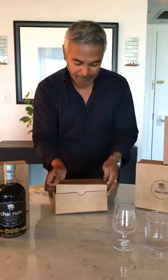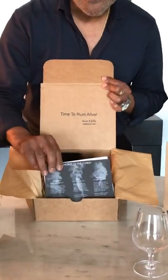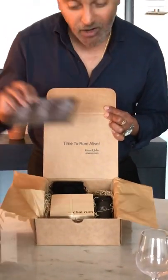The kit comes in this box, which is an eco-friendly package. Let me open the box and show you what's inside. Once you open up your box, you'll get a little message from John and myself thanking you for your purchase. In the box there will be two cards — a torch instruction kit, and also a card that tells you about each of the different types of flavors of wood that are in the box, a little bit about their history, and a little bit about the experience of using it with the rum.